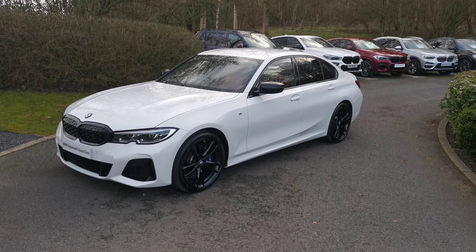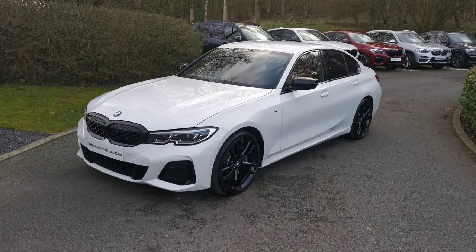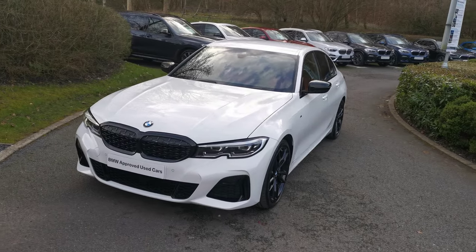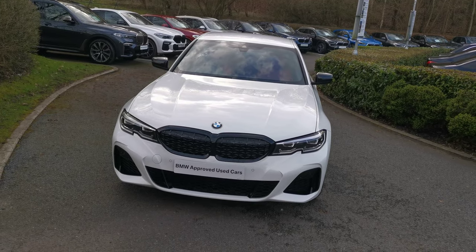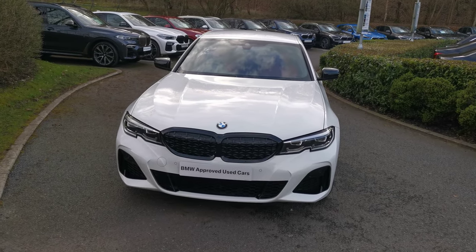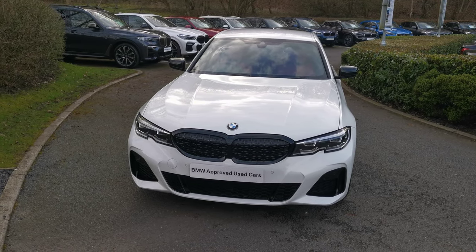Hello and welcome to Lloyd Southlakes B&W. Today we have this M340D X-Drive saloon finished in Alpine White. This is a September 2020 registered vehicle. It has a nice option selection, and I'll run through the fantastic standard specification of this latest generation 3 Series with you now.